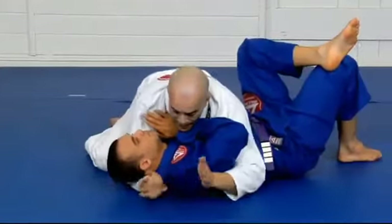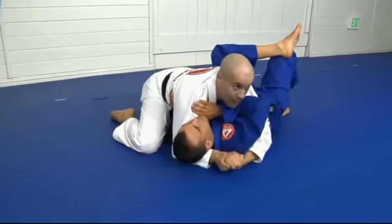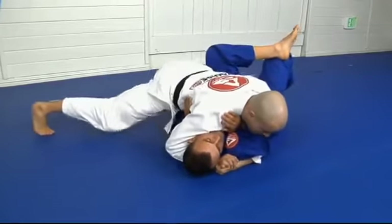Look at that grip — thumb, close it, cup your hands. Shoulder on the jaw, knees off the mats.